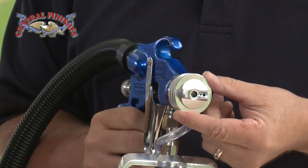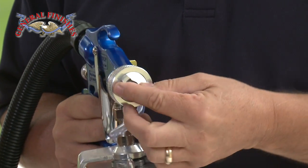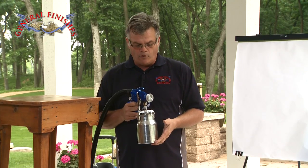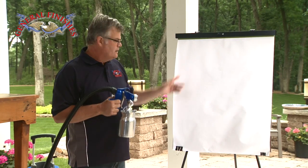What I like about the gun is it's got the settings up on the front, and this determines how you spray your paint. The fan pattern is changed just by a click of the nozzle, and the fluid settings are in the back of the gun. I think it's a good idea if you've never sprayed before to practice on a piece of paper or cardboard. Become familiar with your gun.